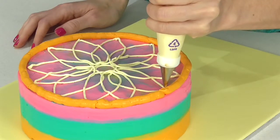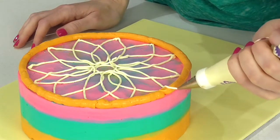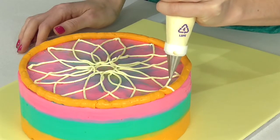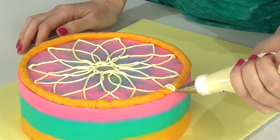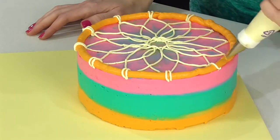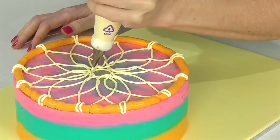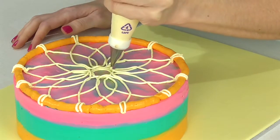Now I want to add two little lines coming up and over that edge, just to look like little ties. Then I just want to go back over this circle to make it raised up a little bit more — just follow where it was.